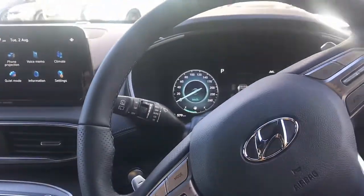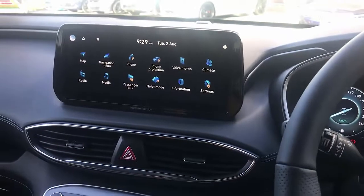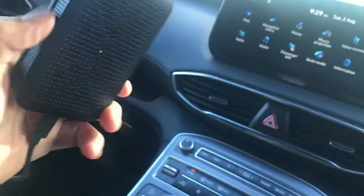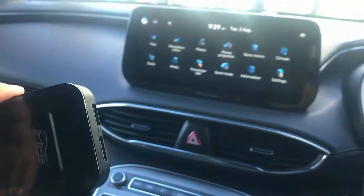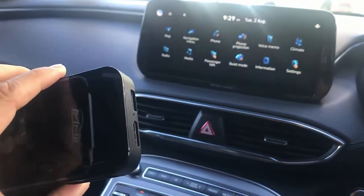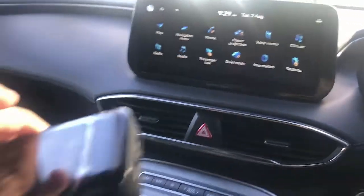Hi, this is David from SmartWorld. We are in a Hyundai Santa Fe 2022, and we're going to show you the UpToCar MMB11. It's a great solution for streaming media — Netflix, YouTube, Disney Plus, anything you want, and use it in your car radio.